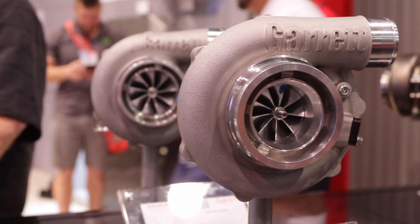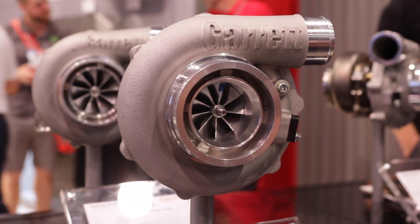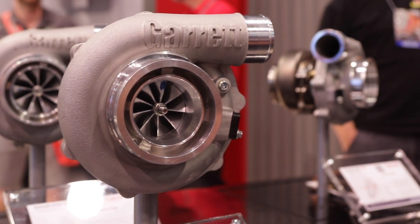Basically, a lot of power in a small package. We have different sizes from the G30 660 all the way up to the G35 1050 — capable of up to 1050 horsepower out of a GT35-sized turbocharger.